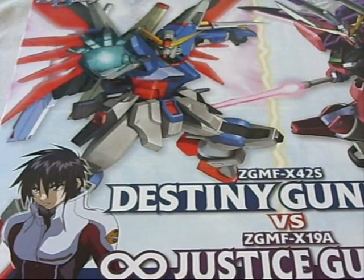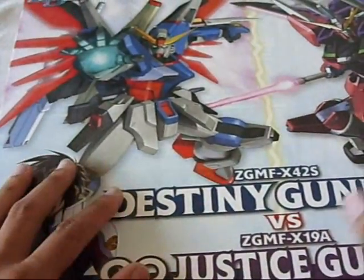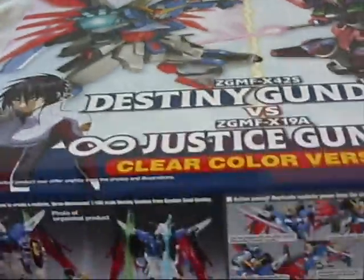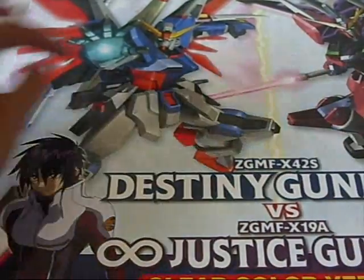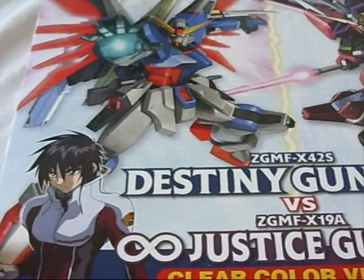The packaging is pretty clean. I think the colors they use for the packaging really fit the two different colors on the Destiny and the Infinite Justice. I'm getting more of an Infinite Justice feel on the entire box. On this side it shows the Destiny in a simple pose where it shows his little shining finger — I still don't know what it's called — but it has a little cannon in his palm with Shin Asuka right here.